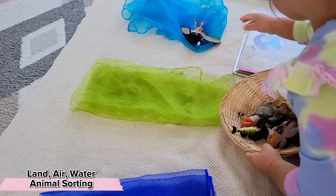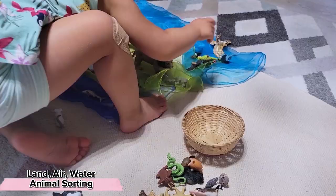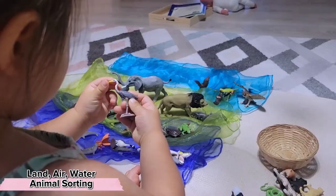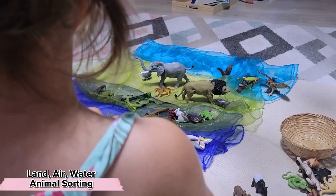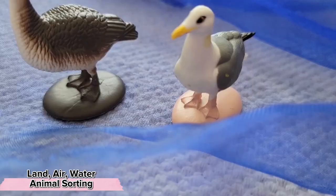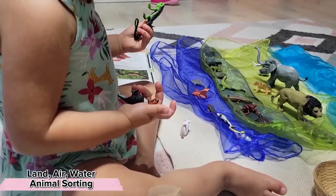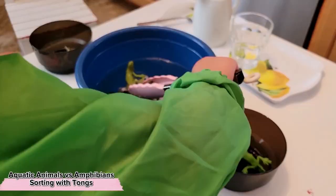An interesting thing about sorting activities like this is you will inherently run into animals that fit into multiple categories, and this is a great way to see if your child is actually understanding the concept or simply remembering where you placed each item. For example, freshwater birds: they fly, they have legs so they can walk, but they also have webbed feet so they can swim. Because we've talked about webbed feet on other animals that can swim, Stella is able to properly put them in any of the three categories. To my surprise, this also led down the path of exploring what amphibians are — separating animals that live only in the water versus amphibians who are able to be in both water and land.